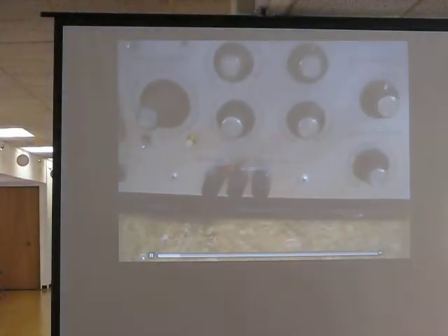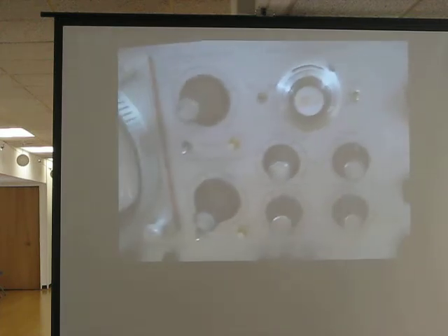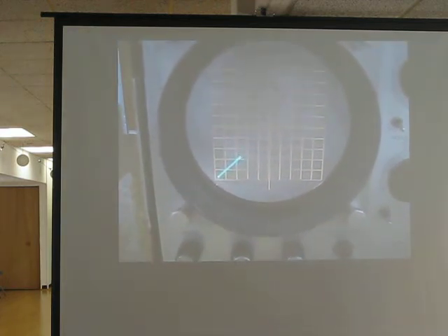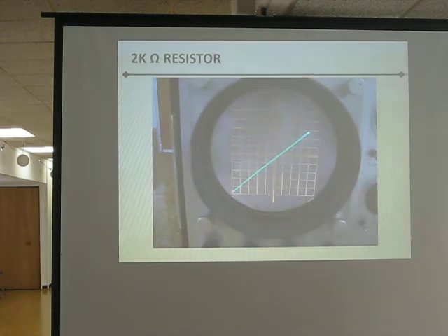Here we are — our 2K resistor in there. We're going to put some voltage across it, and as you'll see on the scope, it's very linear: as the voltage increases across it, the current increases upwards. And that's what it's measuring. So that's what curve tracers really do. They measure voltage in the X direction and current in the Y direction.